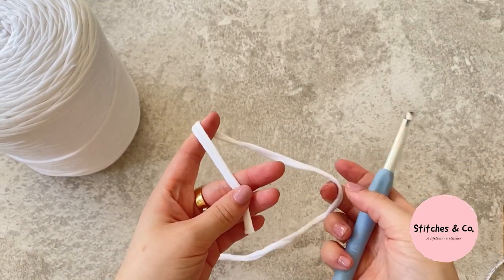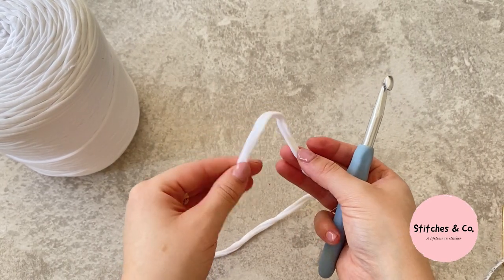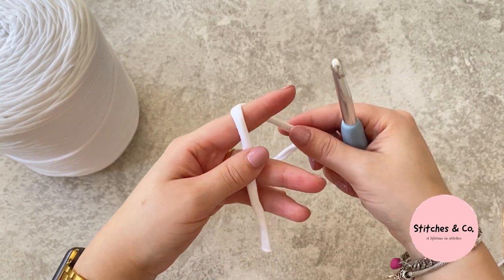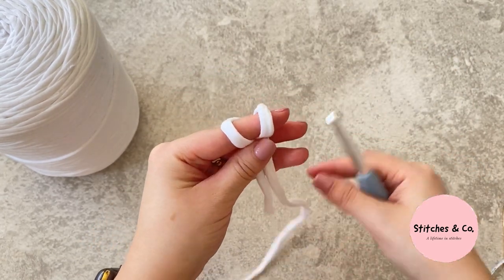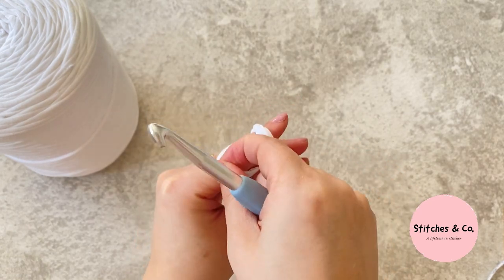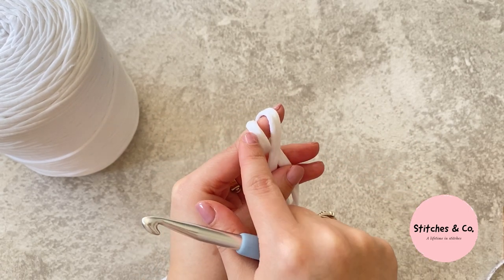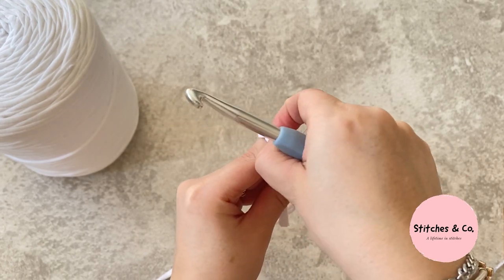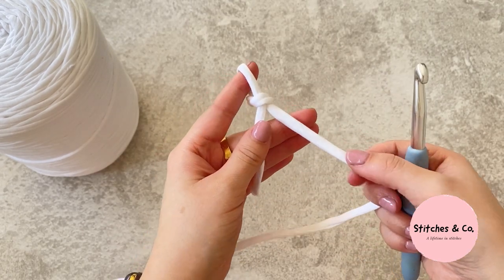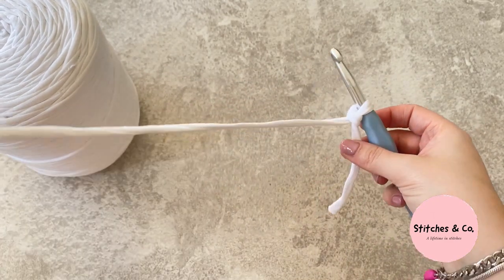To start the bag, we're going to begin with a slip knot. Have the end of your yarn in your left hand, leave a tail of a couple of inches, and wrap the yarn around your index finger twice so you've got two loops. Take the left loop and pull it over the second whilst keeping it on your index finger, then take this loop and pull it over that loop and over your finger. Take the long bit of yarn and pull it to tighten — now you've got your slip knot. Insert your hook and we're going to start chaining.